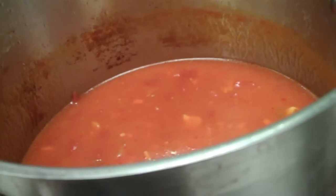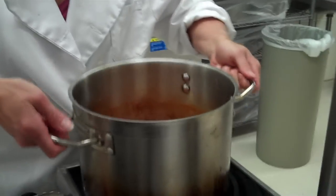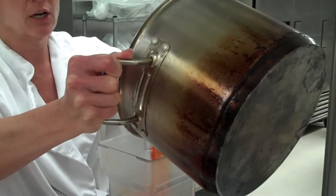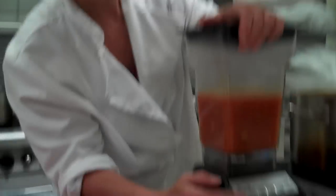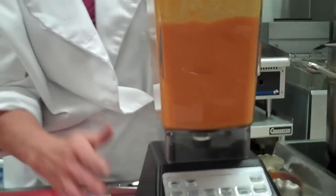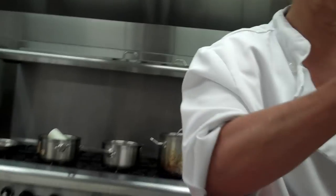Your recipe says to use an immersion blender to puree this sauce, but since this is a large amount we're going to use a regular blender because the immersion blender would take quite a while. I'm going to pour this in — if you always pour towards yourself, you will see what you're doing. Be very careful because this will splatter, so I'm going to do this in two rounds and I don't want to fill it completely full. I'm going to pulse so I can control it. You can see it came all the way up — if I had put all the sauce in, it would have come flying through the top.